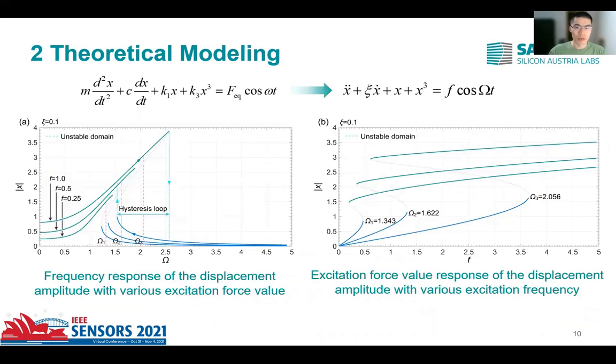The governing equation is non-dimensionalized to give a more compact understanding of the nonlinear system. Based on the harmonic balance method, the frequency and excitation response of the displacement amplitude of the nonlinear system can be derived. In the case of hysteresis, there are three state solutions with different displacement amplitudes of the diaphragm within the hysteresis loop — two are stable, shown with solid lines, and one is unstable, illustrated in dashed lines, which can never be realized in the real world. The frequency response before the energy saturation point can largely extend the bandwidth of the PMUT.